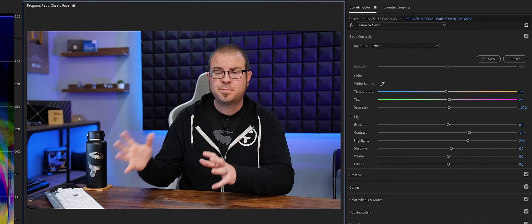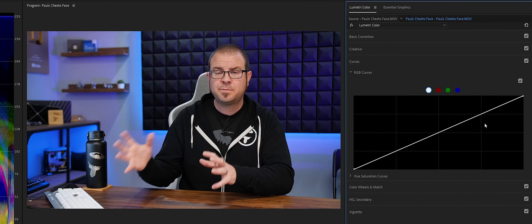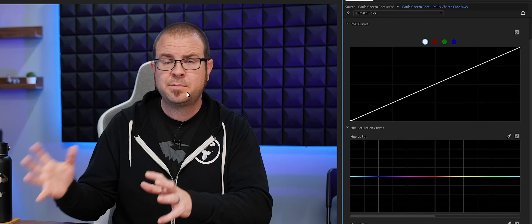In the Lumetri Color tab for Premiere Pro, if we go to the curve area, you'll get this by default. But on this pull-down tab here it says Hue, Saturation, and Curves. Pull down and click on that, and then we go to the section where it says Hue and Saturation. We want to get this section around his mouth because we want to reduce the saturation of the pigmentation around his mouth so it doesn't look as orange.